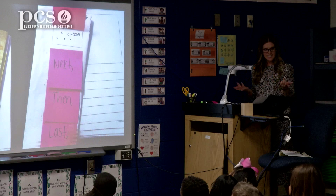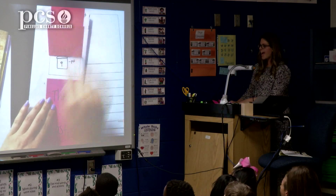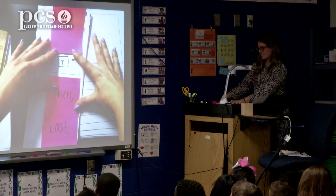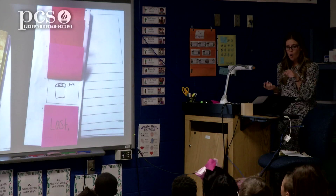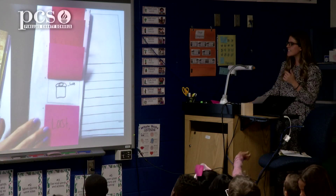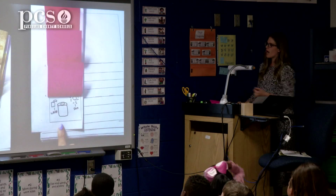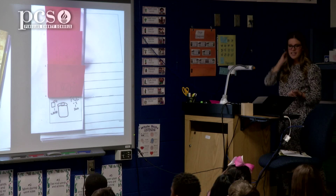Yesterday you sketched out your steps. First, I need seeds. Next, I need a pot — I need to put the seeds in the pot. Then I need to dig a hole and put my seeds in the hole. Last, I need to water my seeds and put them in the sun.